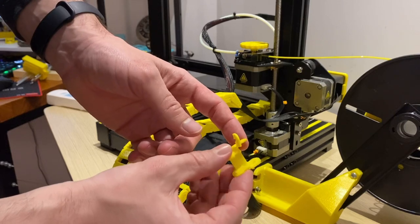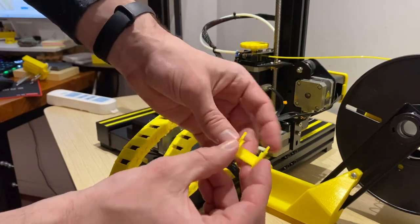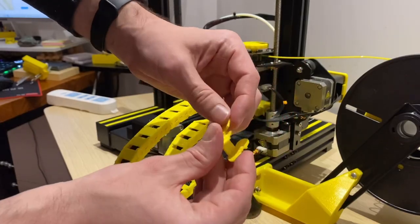Another helpful tip: I would recommend printing several extra of these cable chain brackets. They're pretty easy to break when installing, so a few extra won't hurt.